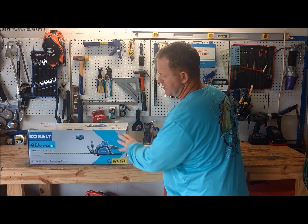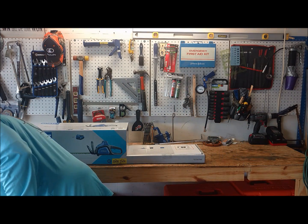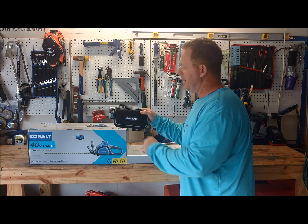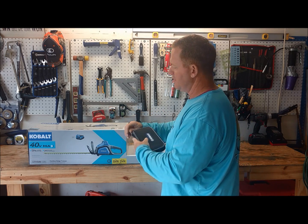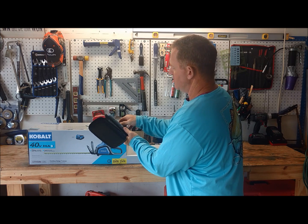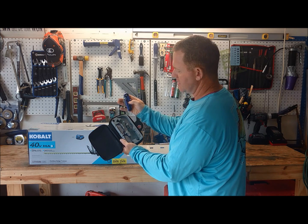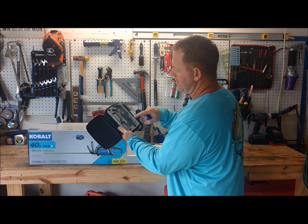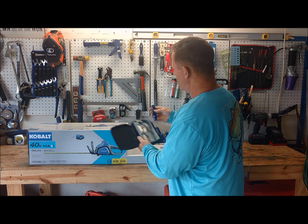We're going to go ahead and open this up. I also picked up the Cobalt pack of utility blades. It comes with different kinds of blades — four different kinds with several of each. So that's pretty cool.